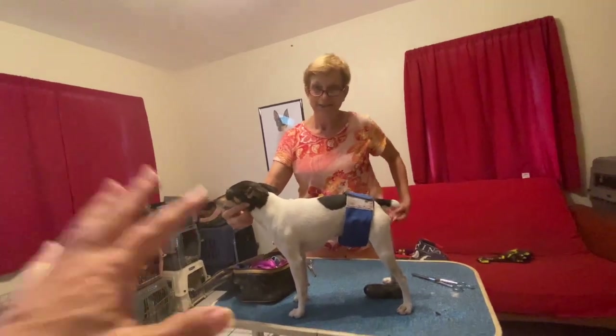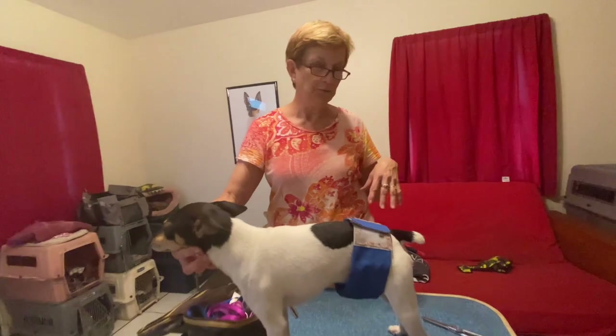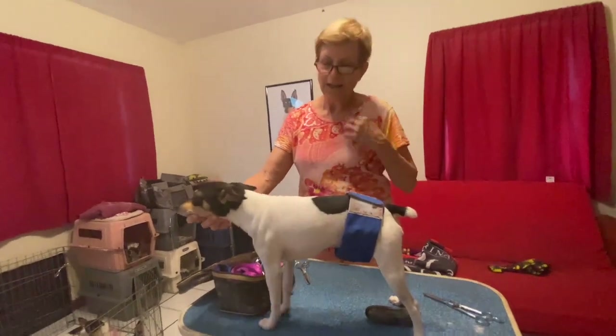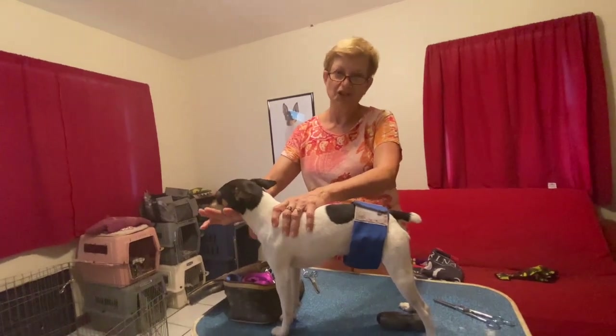I'm going to assume that you let them air dry. I will towel dry them, and then I'll put them on the floor and watch them race around the sofa and jump across my husband if he's watching TV — him complaining about wet dogs. That's pretty much it. If it's wintertime, I may take a blow dryer just to get some of the wet off so they're not chilled.